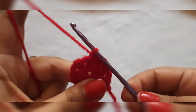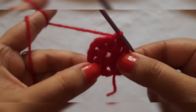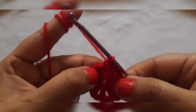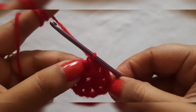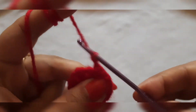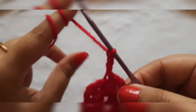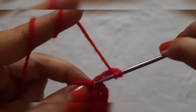Now we will start making the petals of the flower. For the petals, we have made these spaces — in each space we will make 3 double crochet. Starting with the first space which is over here, which we have just closed. We will start making it first. First of all, we will give 3 chain stitches: 1, 2, and 3. Then we will make the first double crochet.